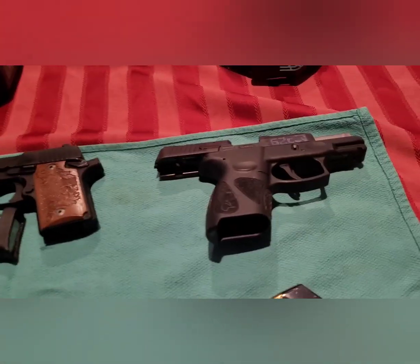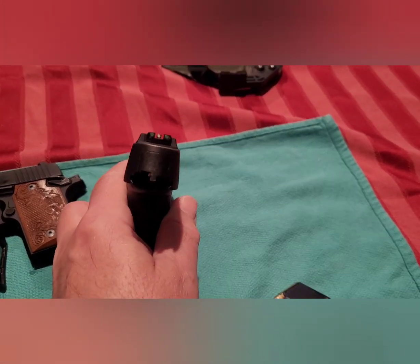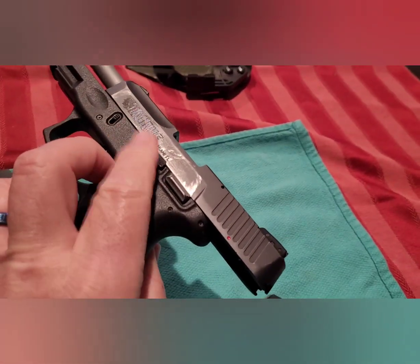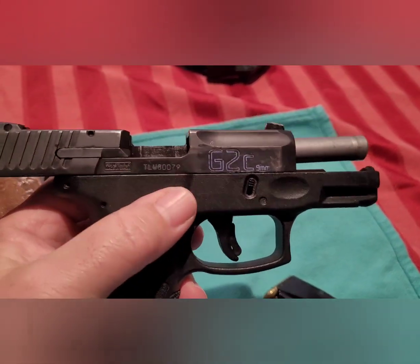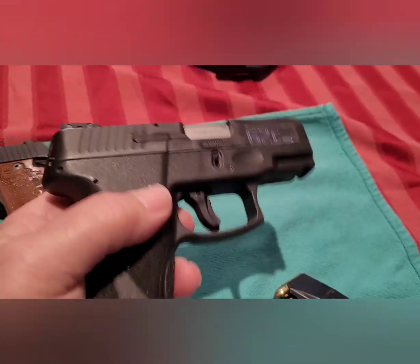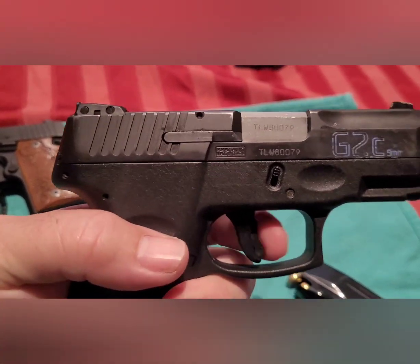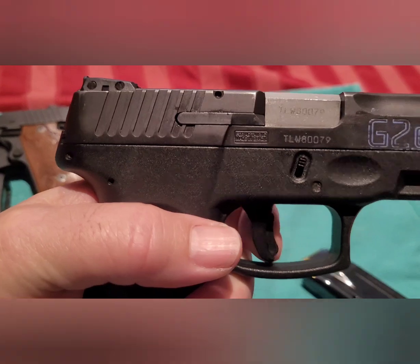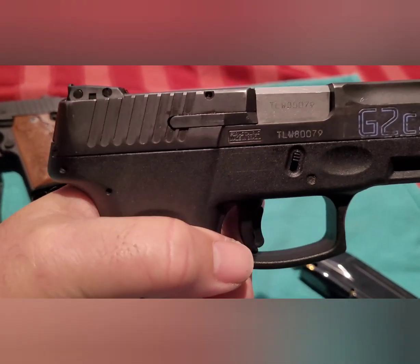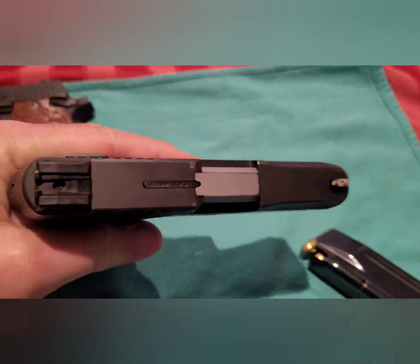Moving along — we've got the Taurus G2C. It's got a decent set of sights. The slide catch is only on the left hand side, and this particular one has a thumb safety. With the Taurus line, you can get them with or without the safety. This is a double action and it also has a trigger safety — this little shoe right here. The reality is you've got to have your whole finger on the trigger for it to work.